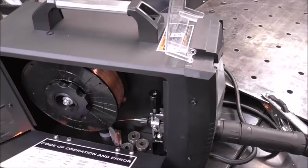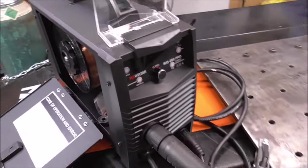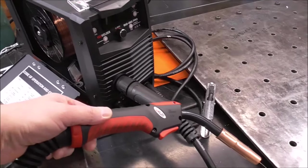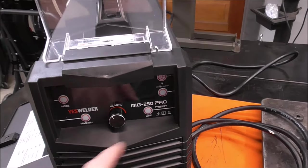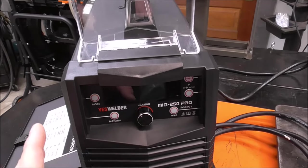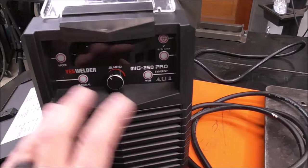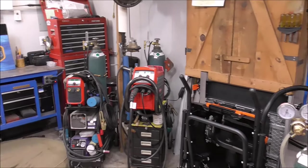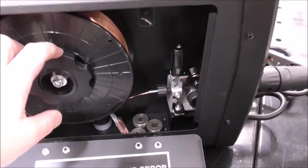At the time of this episode this welder is $539. I know that's a lot of money but this is a multi-process welder — it'll do MIG, TIG, STICK, and aluminum. It's a fully synergic welder and will also weld in manual mode. Synergic meaning you set a couple of parameters and the machine figures out everything else: wire speed, voltage, amperage.